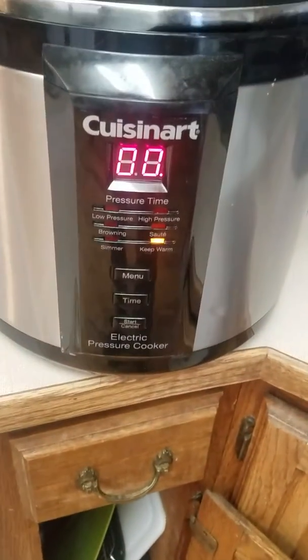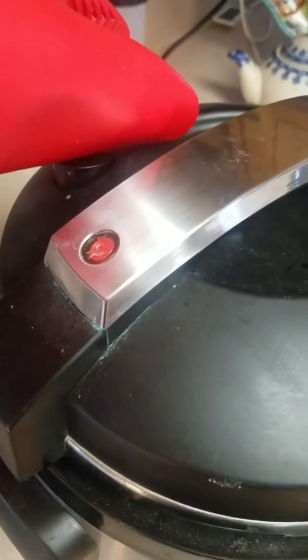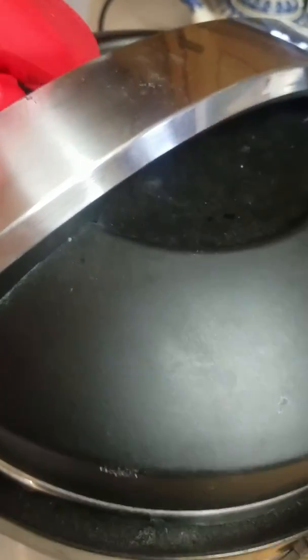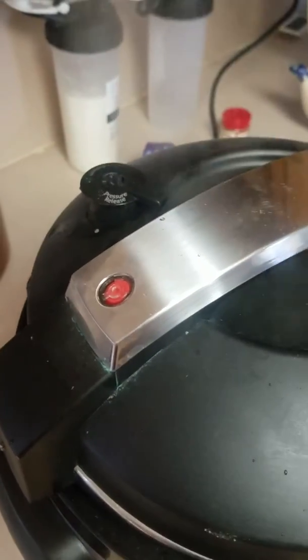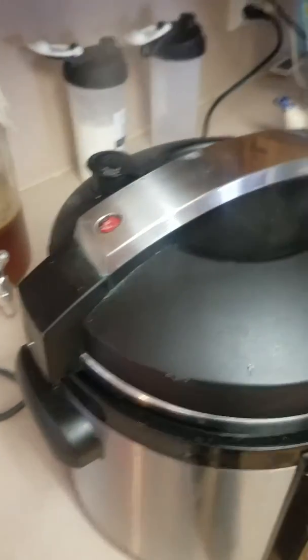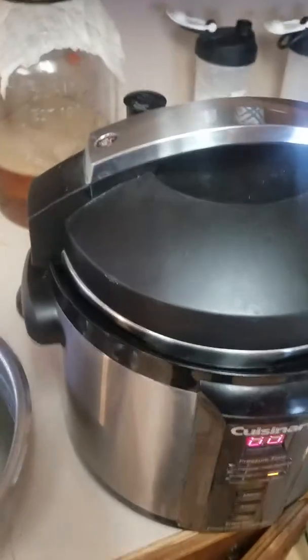I set a 3-minute timer after the 5 minutes was done, so it can continue to cook. Now I'm going to release it with my glove. Now we've got the pressure release going on. Pressure release is finished.